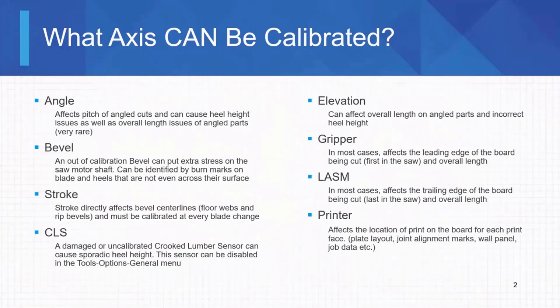The first one would be angle. Angle is pretty obvious — if the angle on your blade saw is out of calibration, your angles will obviously be off. It could affect your overall length, but not by very much. It has to be pretty egregiously off for it to do so. In my experience, angle does not really go out of calibration. If you've ever had to change an angle shaft, you'll know that thing does not slip — probably the sturdiest axis on this entire machine.